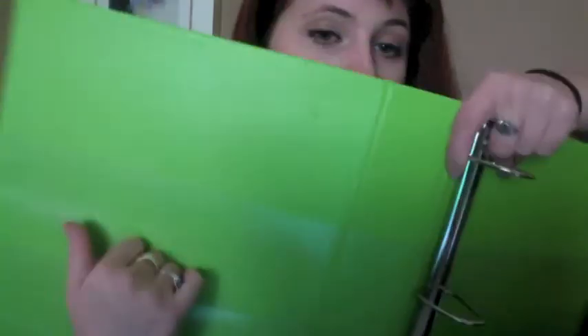Let me start with binders because they're right here. I got all my school supplies at Staples — I'm kind of a nerd and I wrote down a list, went online to find the cheapest price, printed them all out, and glued them to my notebook. First, I got this green one-and-a-half-inch binder. I like that it has a pocket at the bottom and a pocket at the top. I already wrote my name on the inside and everything.